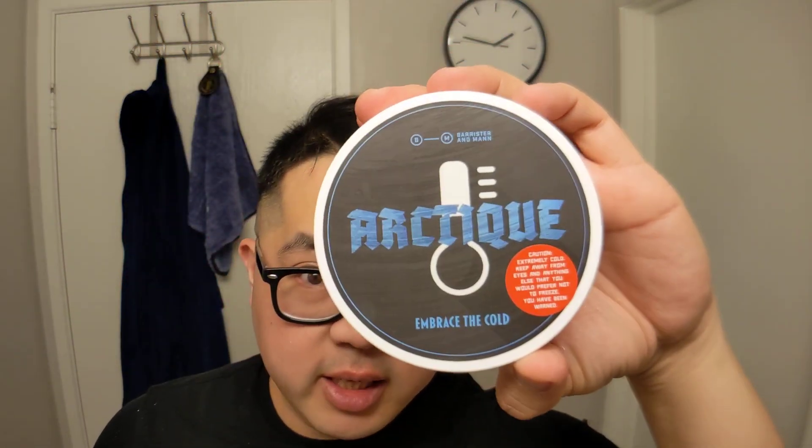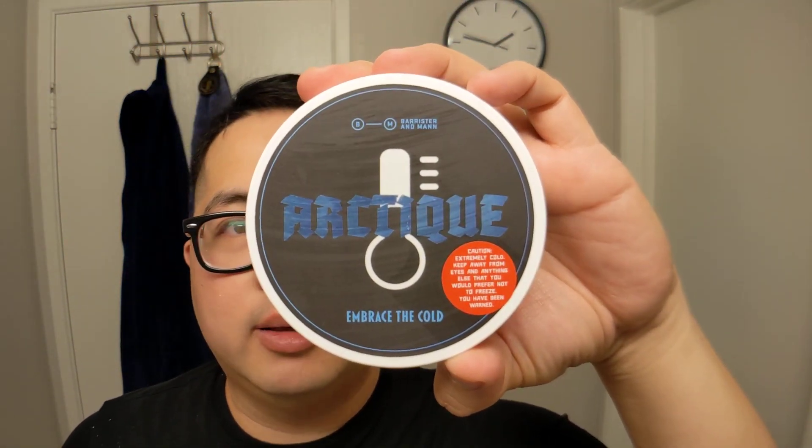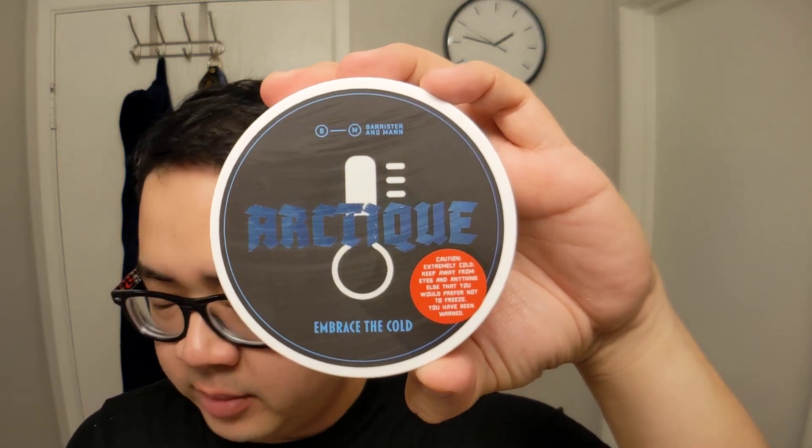Beautiful shave. Arctique from Barrister and Mann — a cool one for the summer. Hope you guys enjoyed this video. As always, if you have any questions or comments leave them down below, and we'll see you in the next one. Peace.